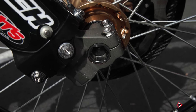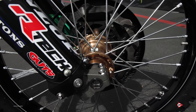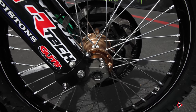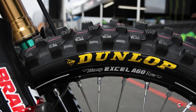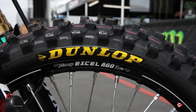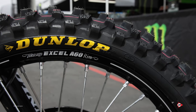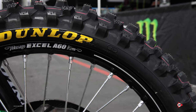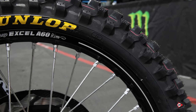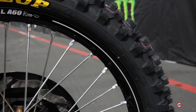Our front axle is titanium — that's our own design as well, made to work with our fork lugs. For the wheels, we're on Excel A60s paired up to KHI hubs. We're Dunlop spec tires. Carson's on the newest style and that's probably going to turn into production eventually. Once we found this tire, there's no reason to jump around — he's comfortable, he's happy with it, so until we have an issue we'll stick with where we're at.